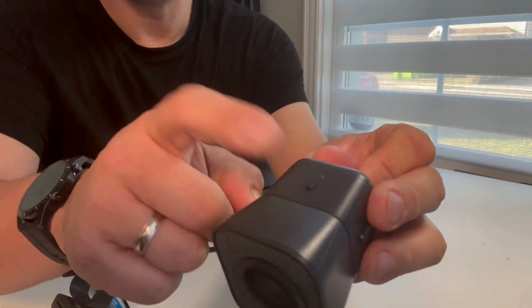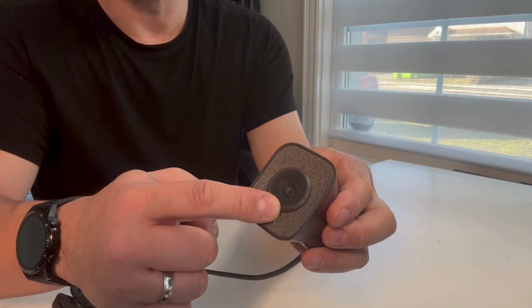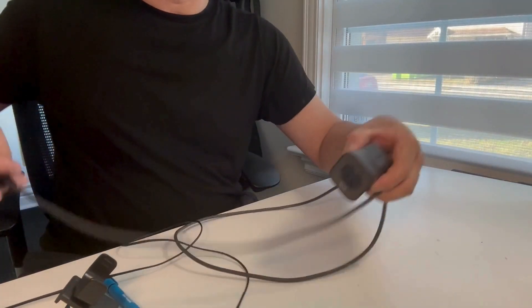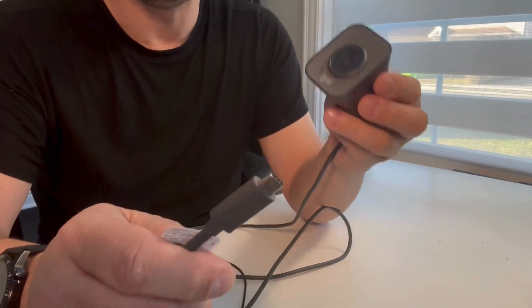This webcam is mainly made of solid plastic. The lens is made of premium glass with a resolution of 1080p and a frame rate of 5 to 60 frames per second. The cable attached to it is made of durable premium rubber and it uses a USB-C type connection.